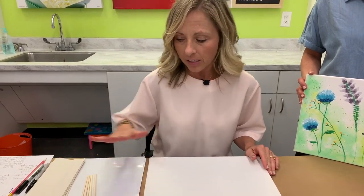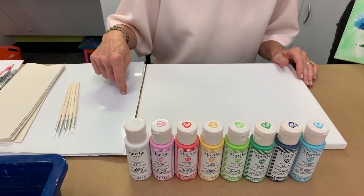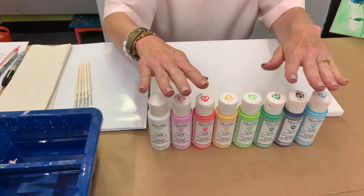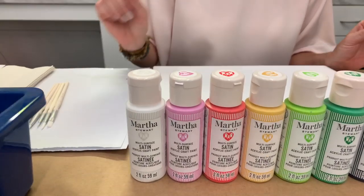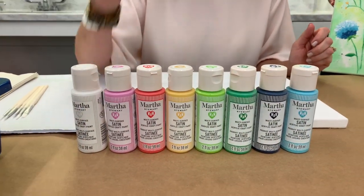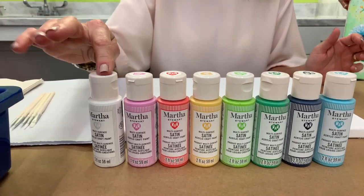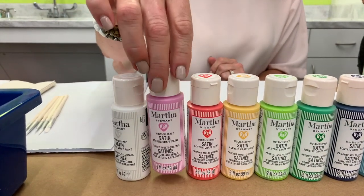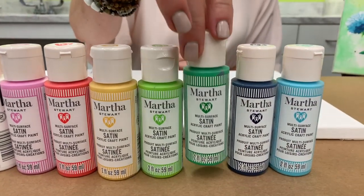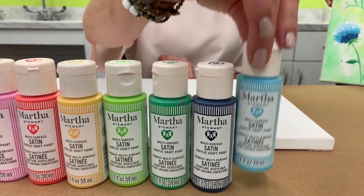Thanks so much for coming. If you purchased your supplies and you're painting with us live, here's what you'll need: an 11 by 14 canvas, palette paper or a paper plate, paper towels, a water basin, and Martha Stewart multi-surface craft paint. This paint is perfect for any family project — it works on fabric, wood, and canvas. You'll need: Snowball, Pink Taffy, Strawberry, Mango, Green Apple, Swing Set Green, Deep Sea Blue, and Aqua.